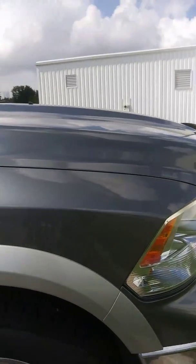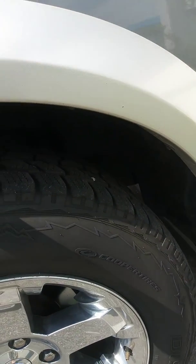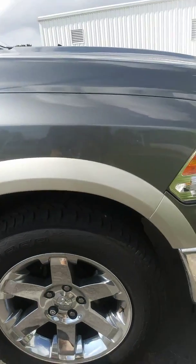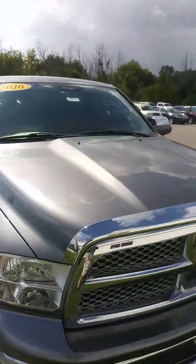The front passenger wheel well looks to be in very good shape, and these tires are nice Cooper tires — they seem to have at least a half tread left on them. And there we have our 2010 Dodge Ram.